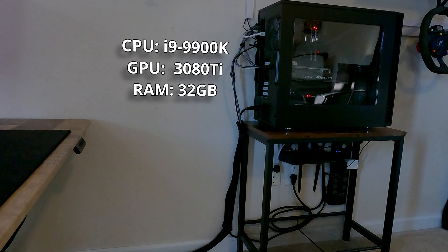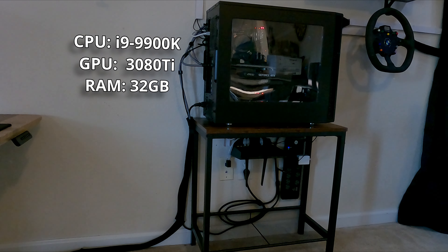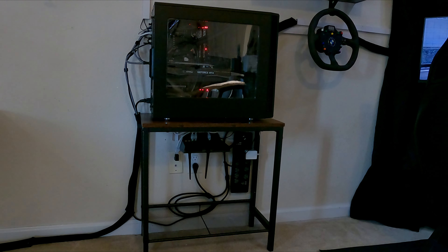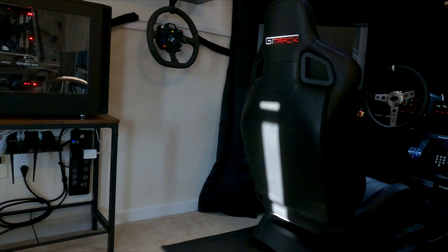The PC is a bit dated, but it's still able to push the pixels as needed, though I can't run EA Rally at max settings without some noticeable loss of frames. I'm hoping it will be able to run Assetto Corsa 2 when that drops without needing to upgrade anything, so fingers crossed.